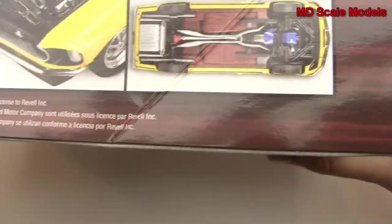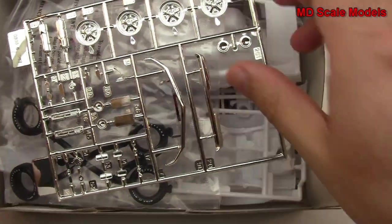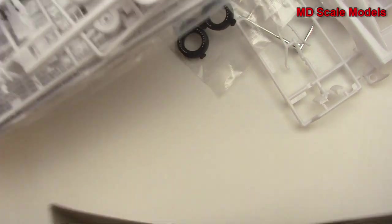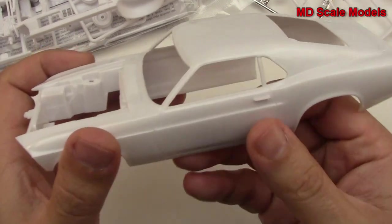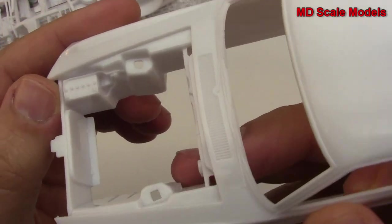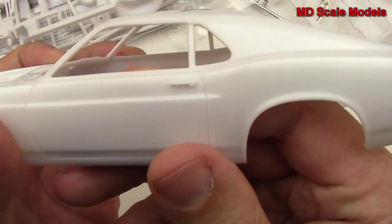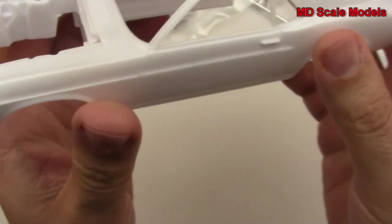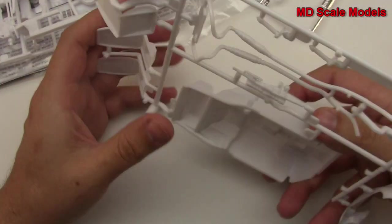Let's have a look inside and see what we've got. Starting off with the body — it's very nicely molded. We've got some details here for the inside of the engine bay, with the battery area there, a firewall with nice detail, the Mustang badging on the back, and some mold lines — that's good.